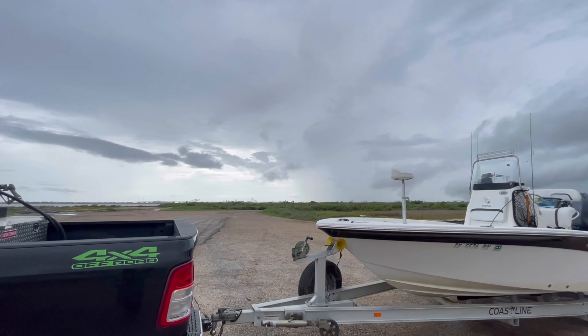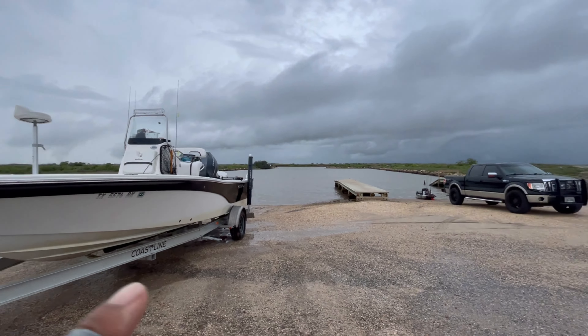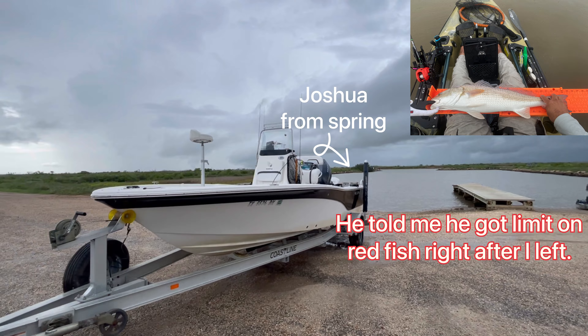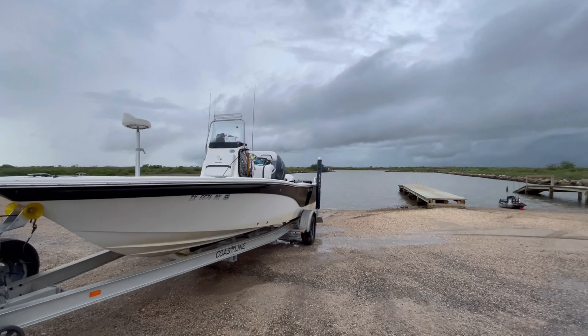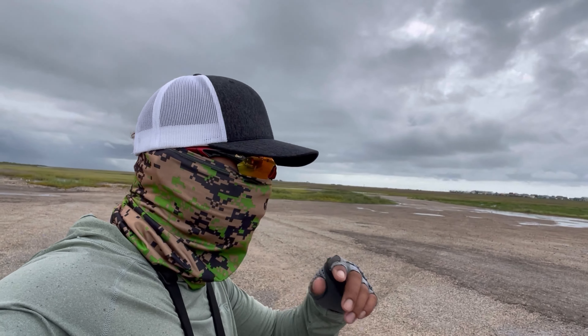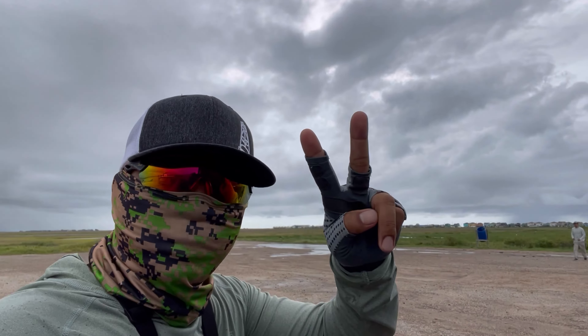You can see the rain is coming down here. There's Josh right there — he's from Spring. That was it for today guys, let's go home. Fish on baby!